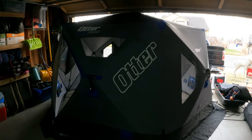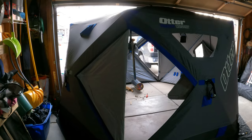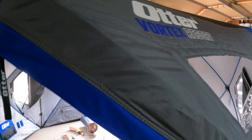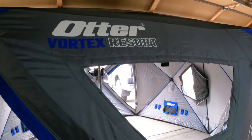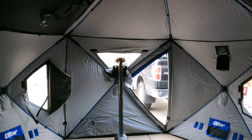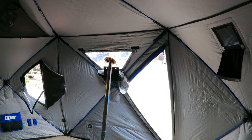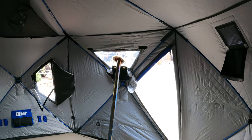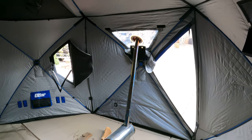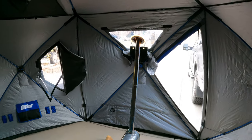Here is the update I've done to the Otter Resort Vortex. It's insulated — I used it last year and then I wanted to do a DIY conversion for a hot tent slash ice hut heating source, or elk camp, or just any kind of camping with the family.